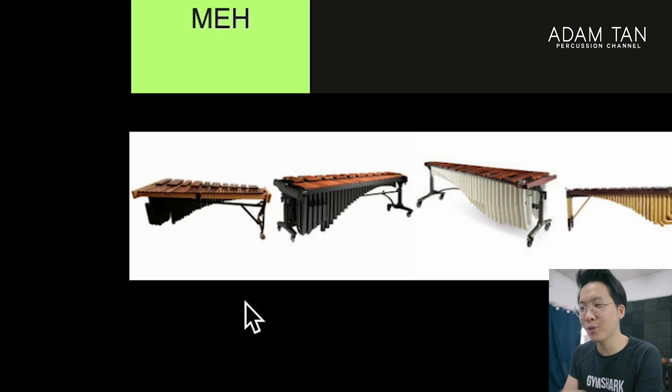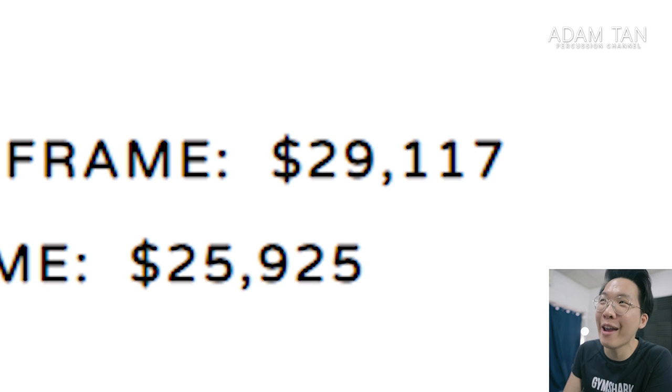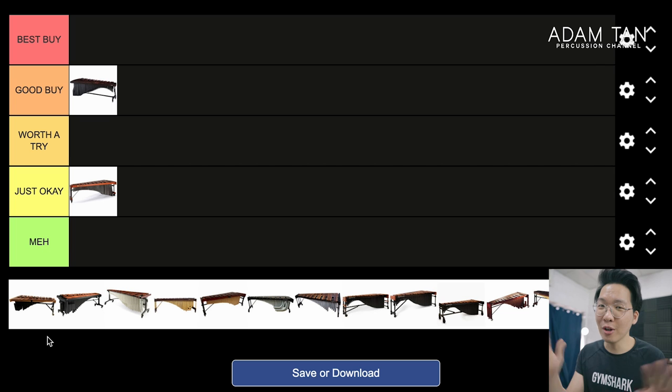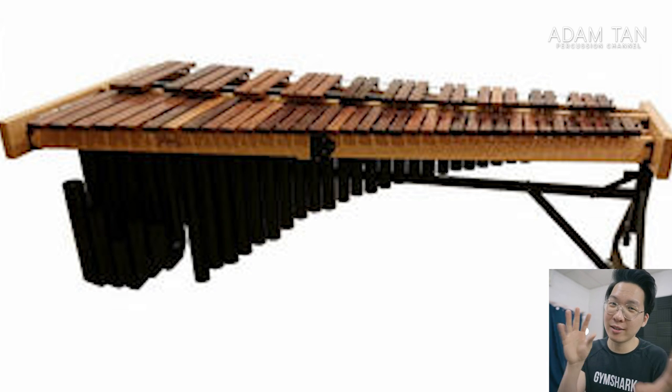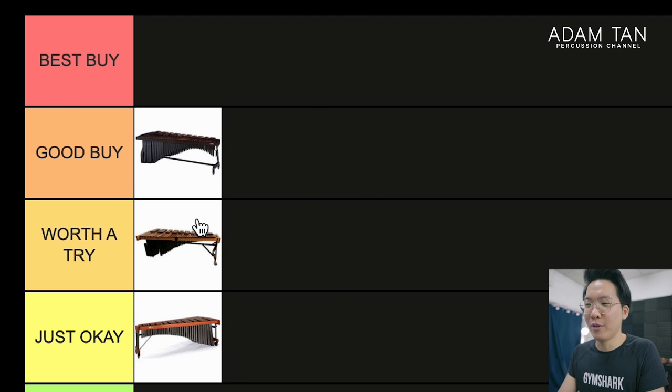Demoro. This is the Demoro Studio — I think it's the one below the concert model. It's the only Demoro on Steve Weiss and the only reasonably priced one, because most of the higher-end Demoros are really expensive. The Gordon Stout model is almost $30,000 USD — I don't know any five-octave marimba that goes up to $30,000. In the United States people really love Demoro. I played one at PASIC and thought the sound was actually pretty decent — quite resonant. Would I say the frame design is particularly nice? It looks very rudimentary even on their higher-end models, lots of exposed hardware. I'm going to say it's Worth a Try.